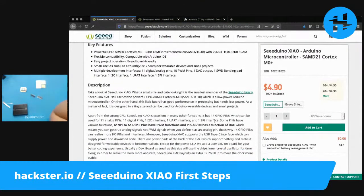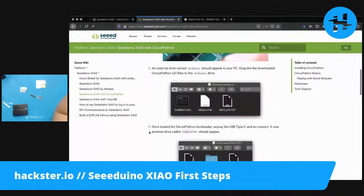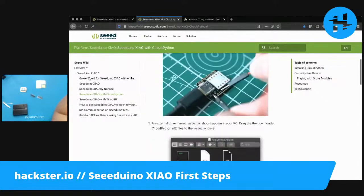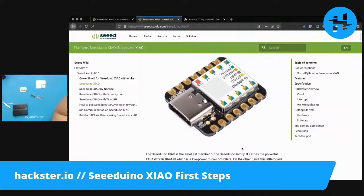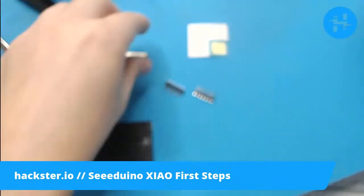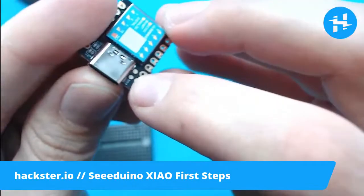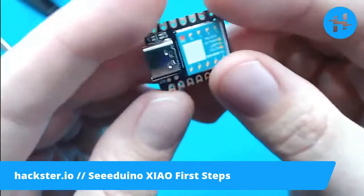Let's check out some of the specs. We've got the ARM Cortex M0 Plus 32-bit 48 MHz microcontroller with 256 kilobytes of flash and 32 kilobytes of SRAM. It's compatible with the Arduino IDE, but on their wiki they also have directions for setting it up with CircuitPython. This little tiny board, due to the fact that they're saving space on it, does not have a reset button, but it's apparently really easy to reset it using two pins — a reset pin and ground. So instead of having a button, you can use a pair of tweezers or whatever, and that should still work fine.